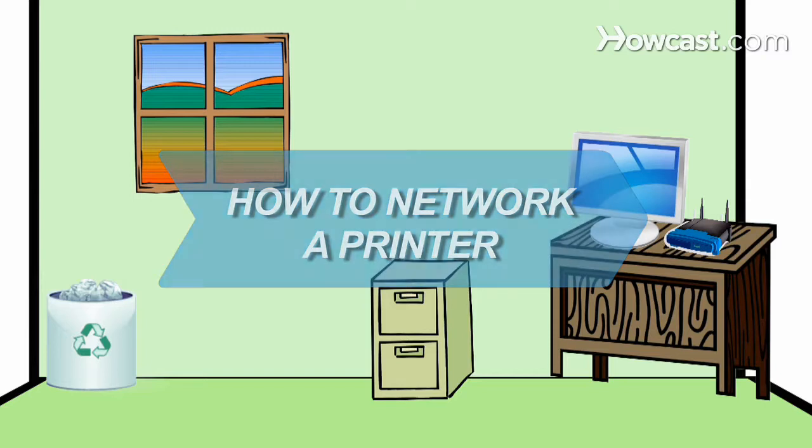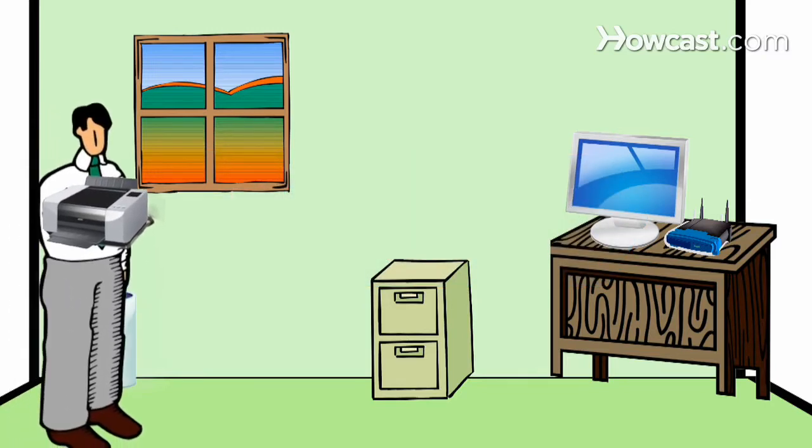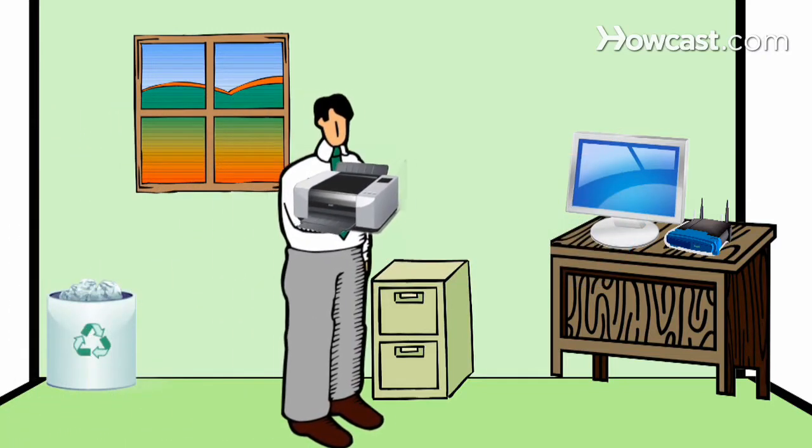How to network a printer. Don't lug your printer around your home or office. Network your printer so that all of your computers can access it.